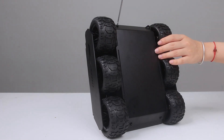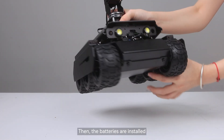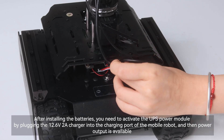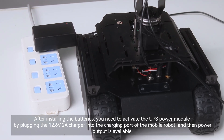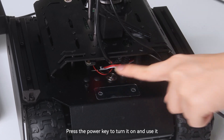Then the batteries are installed. After installing the batteries, you need to activate the UPS power module by plugging the 12.6V 2A charger into the charging port of the mobile robot, and then power output is available. Press the power key to turn it on and use it.